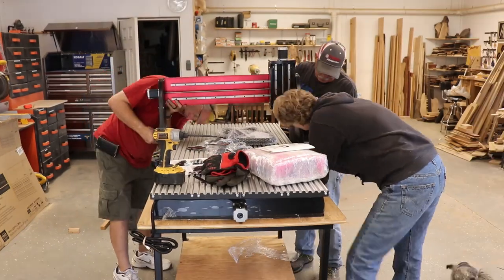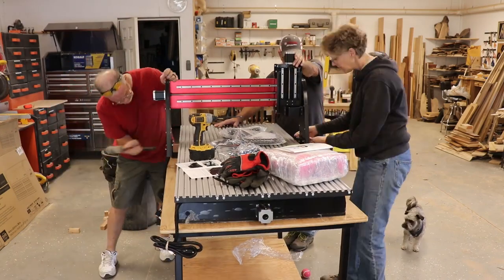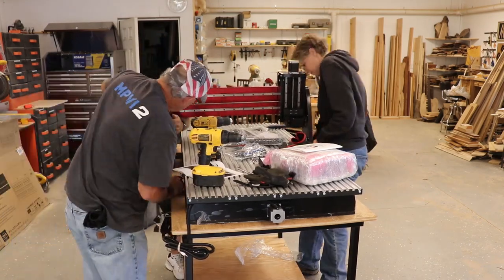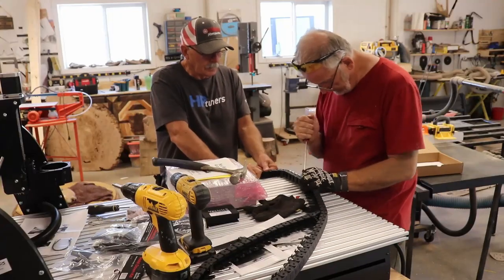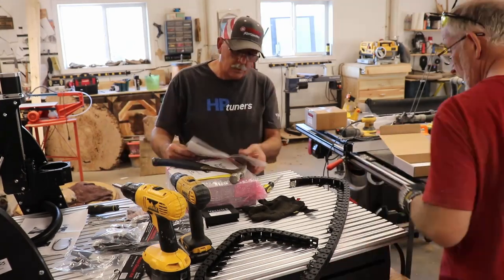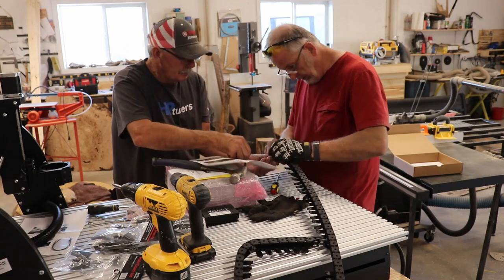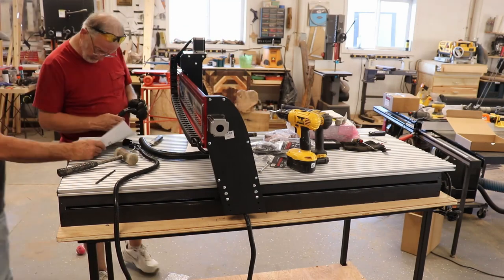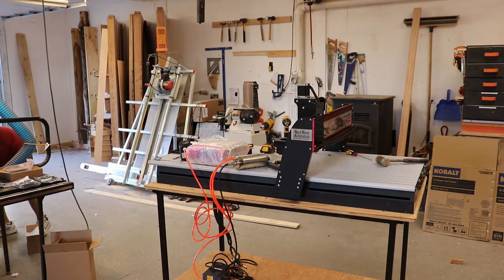So putting the gantry together, there wasn't any specifics around which holes we were to use. The first time we put it together, we used the wrong holes on the gantry — figured that out pretty quickly and adjusted it. Other than that, the whole Shark HD5 went together pretty easy. Some of the instructions were not real clear, especially around the power cables. We broke a couple of the tabs on the cable cover because there's no instruction on how to open up the cable tray. The water lines and the power cable to the spindle do not have any way of attaching to the unit, so we had to use zip ties.